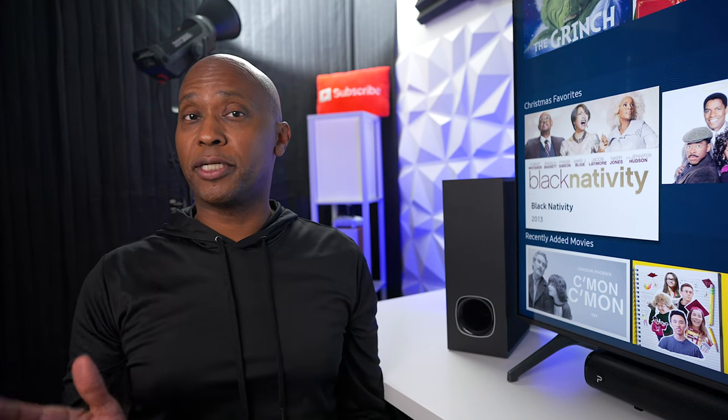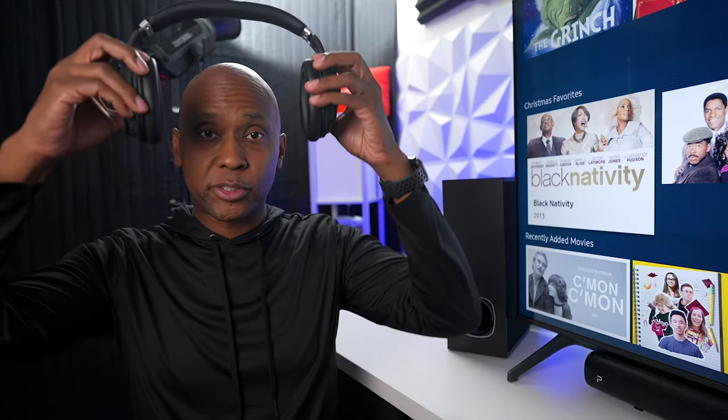Next we're going to listen to a few audio demos, but since this is a recording, if you want to get the best sound quality make sure you put headphones on.